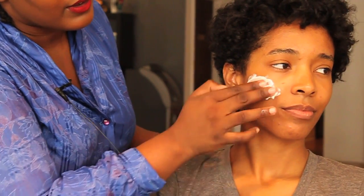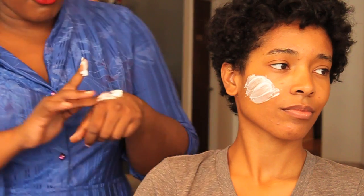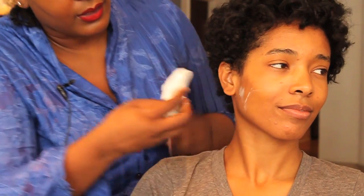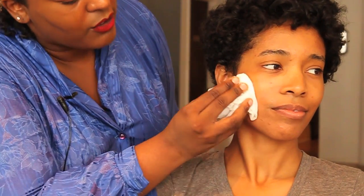Simply rub the cold cream on your face, let it set for a while, and then simply wipe off. When you're done, your skin will be just as clean as if you used soap, and it's also lovely and moisturized.